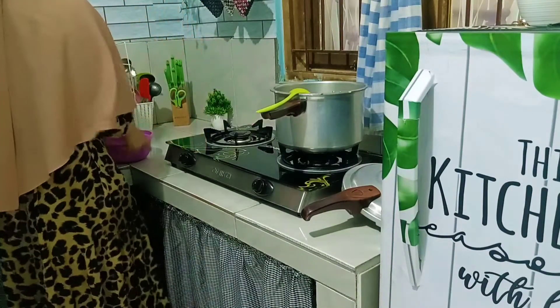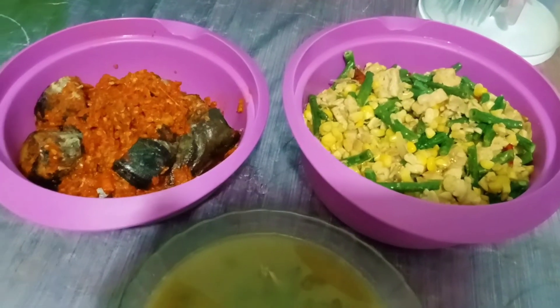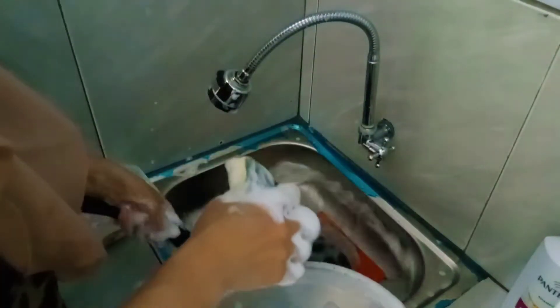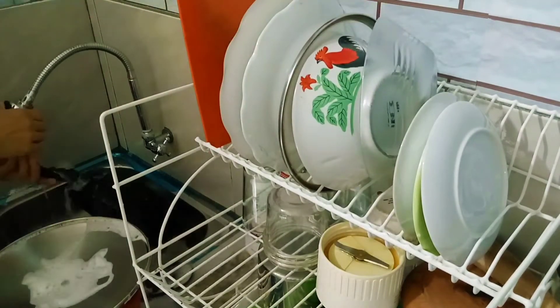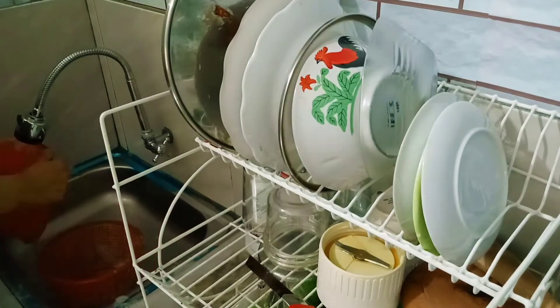Terus tumisan aku juga udah mateng, aku tuang aja ke mangkuk. Alhamdulillah untuk menu hari ini udah selesai, udah mateng. Lanjut aku juga mau cuci perabot yang bekas tadi masak.